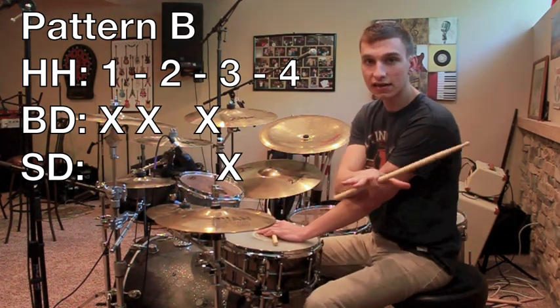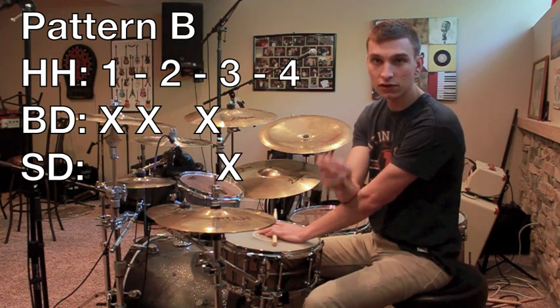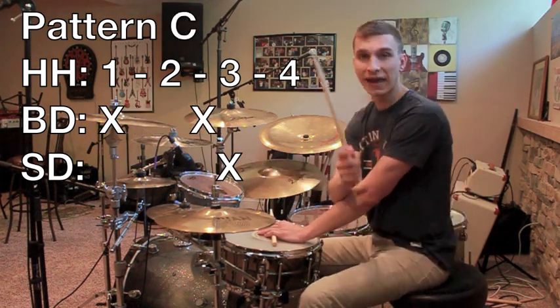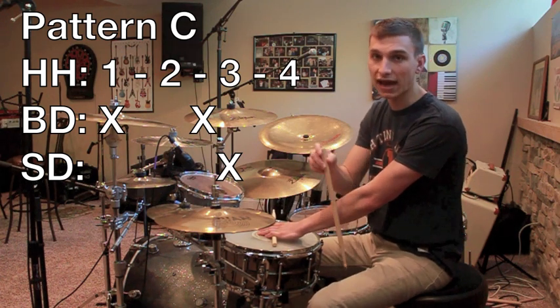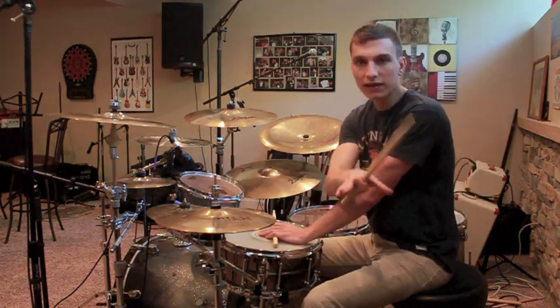With pattern B, you're going to take the second bass drum hit and shift it from the 2 to the 1.5. With pattern C, you just get rid of the second bass drum hit altogether, so now you just have bass drum hits on the 1 and the 2.5.